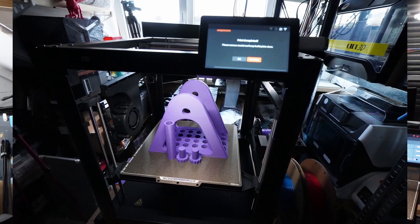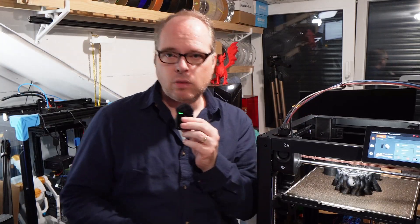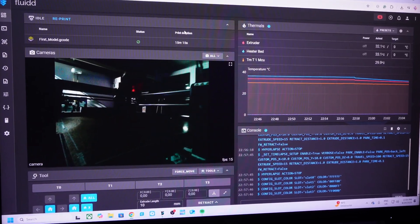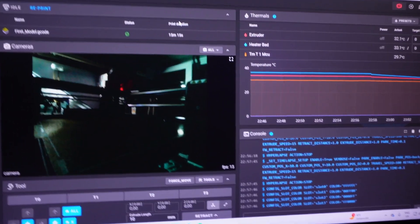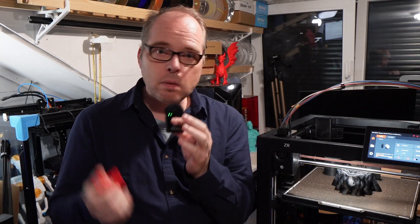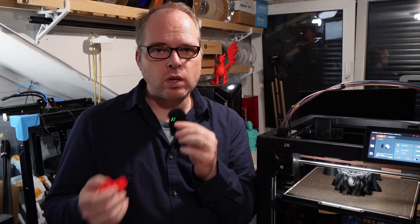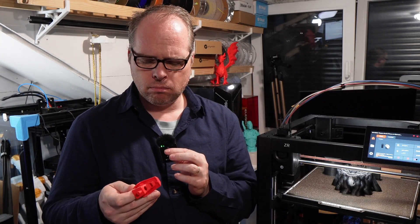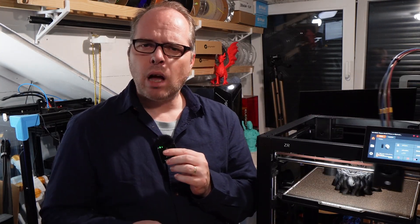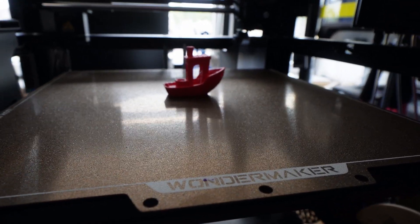Over the weekend I did the unclogging — pretty simple, straightforward, easy to solve. I slapped everything back together, loaded new filaments, and continued printing. One of the models I made was using my custom profile in Orca Slicer — I'll make a video about that so you can follow along if you get one of these machines.